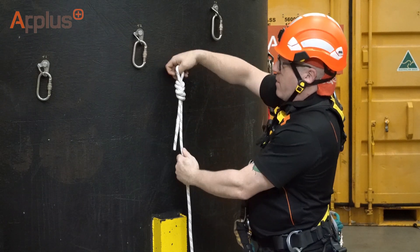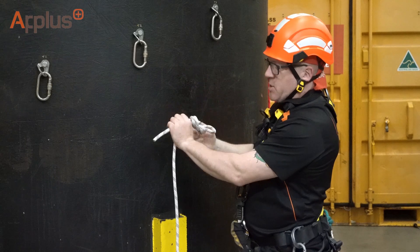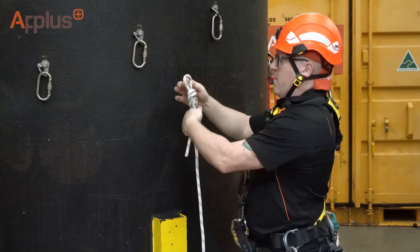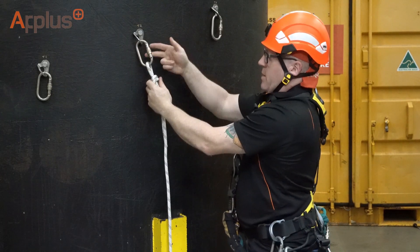The bite round to the right and back through the hole at the back, so we're creating a figure of eight on a bite. This tail needs to be a minimum of 10 centimetres long, so really exiting your fist. Attach that to the anchor point and do the gate up.